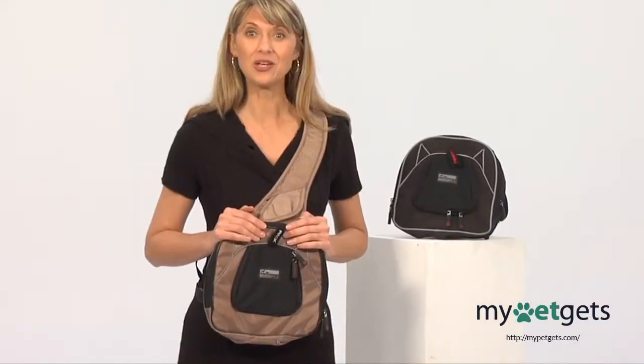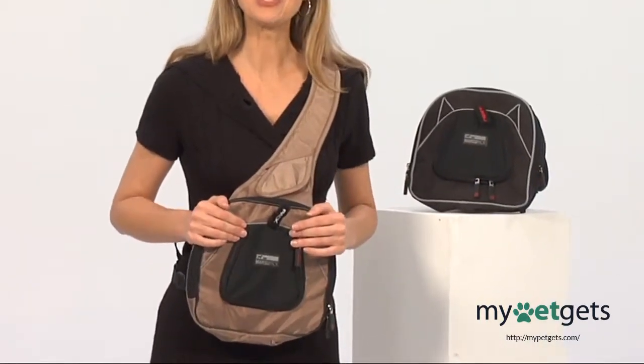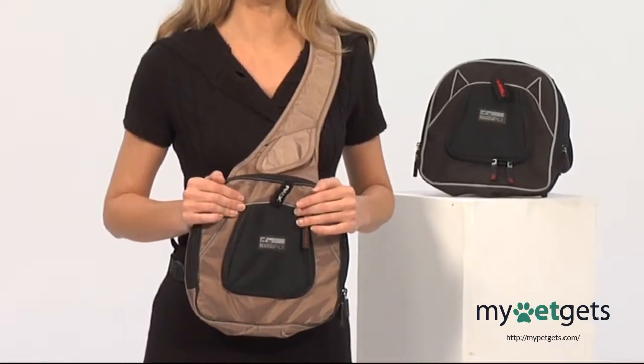Highly portable, you can take your pet with you on excursions, shopping, travels, or just out for brunch. It also can be strapped to any car seat, so road trips are always pleasurable.